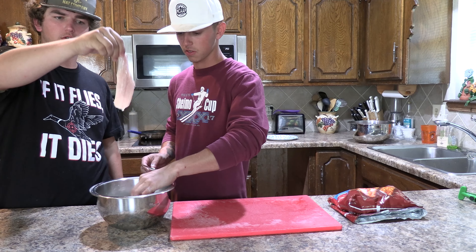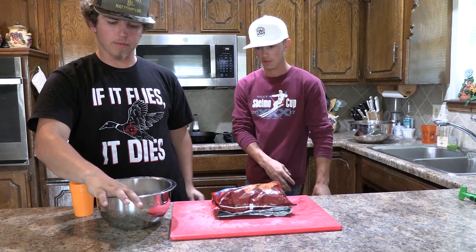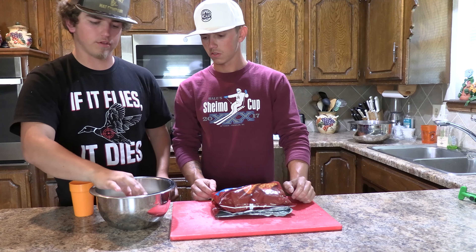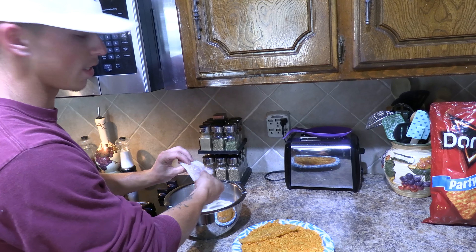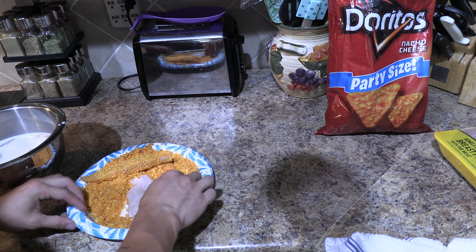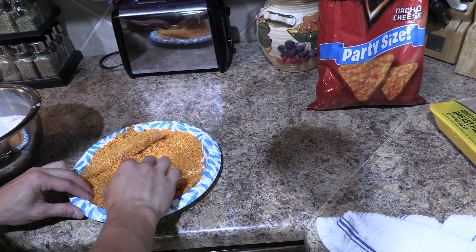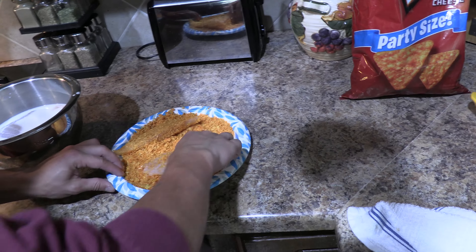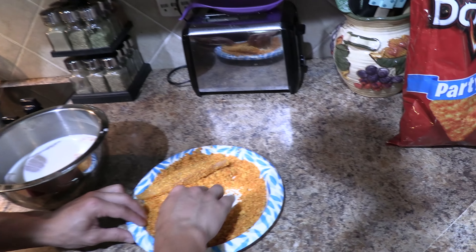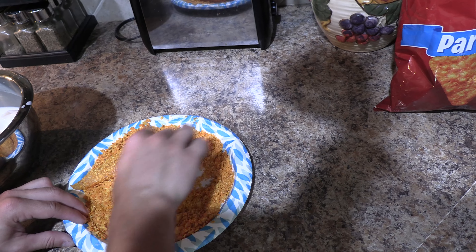We're soaking them in milk so we can fry them up. We're going to take some Doritos, mush them up, and coat the fillets. The milk helps the Doritos stick better and gives a little better flavor. Take the fillet out of the milk, press it down into the crushed Doritos, flip it over, get a bunch of Doritos stuck all on it, then drop it in the grease. We've got the grease in the pan up to 350 degrees — the Doritos are going to act as a batter.